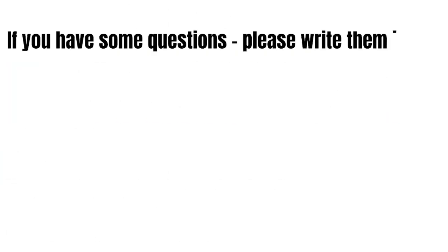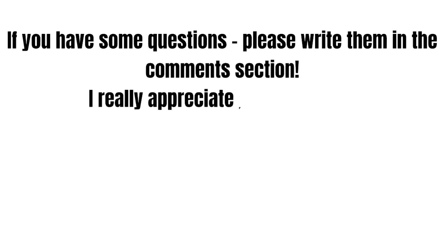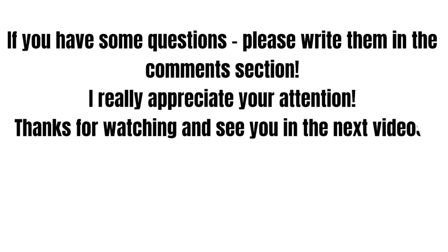As you see, it's really easy and it's only a few extra steps. If you have some questions about your Credit Karma, feel free to write them in the comments. I really appreciate your attention. Thanks for watching and see you in the next videos.